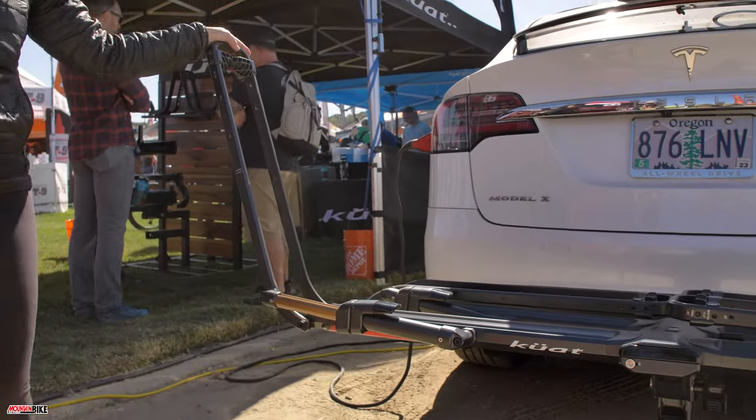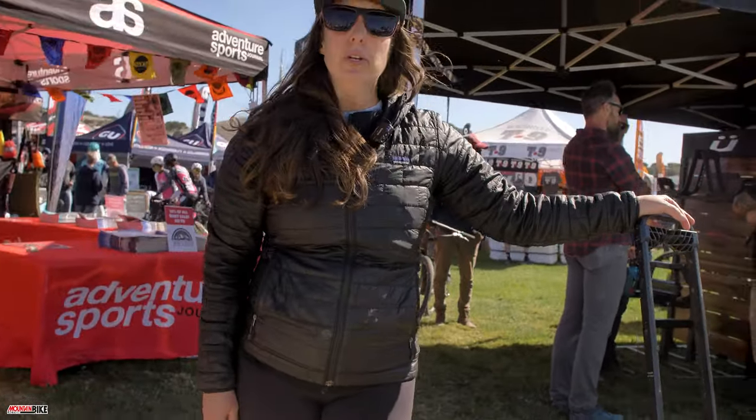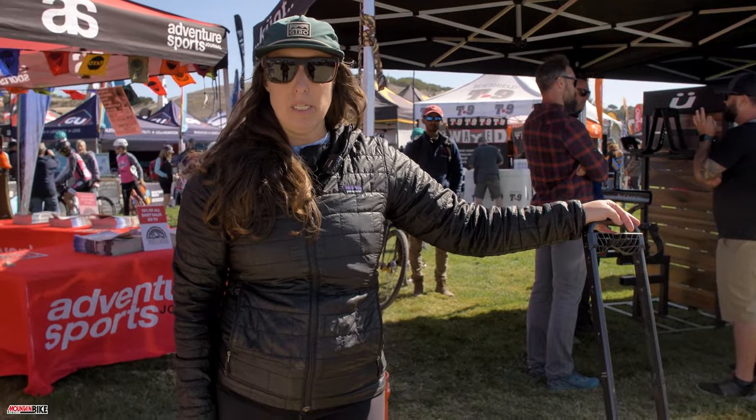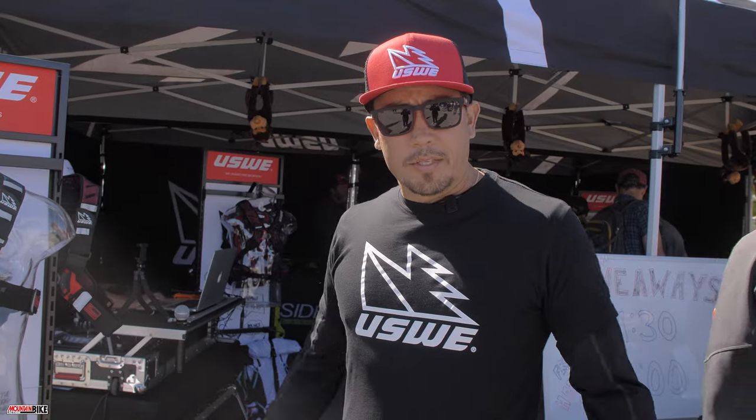That one-handed operation makes it super easy to fix your bike to the rack. Available in spring of 2022 for $1,389 for the Piston Pro X. We'll have a Piston Pro later in the fall as well.